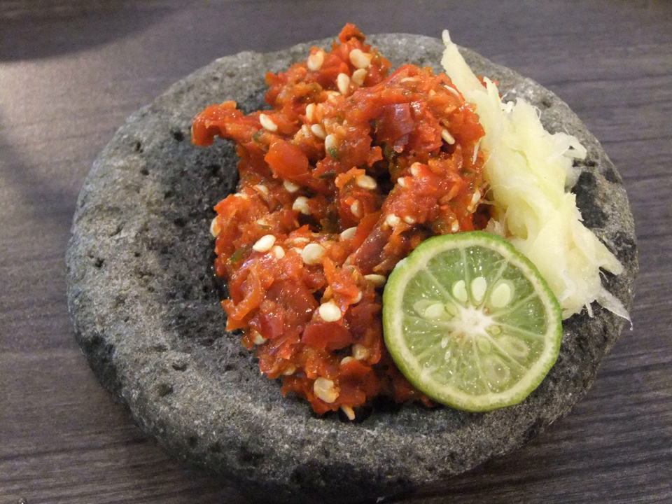Sambal Penyet Mangga Muda is a green mango sambal from central Java. It is freshly ground sambal terasi with shredded young unripe mango, and is a good accompaniment to seafood. Penyet means young mango in Indonesian.